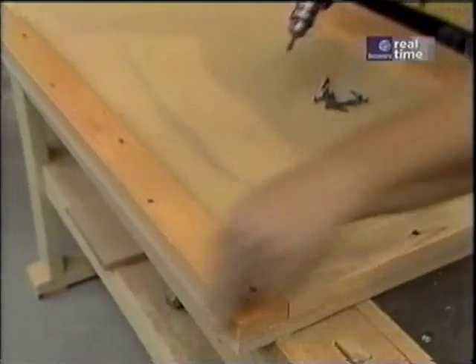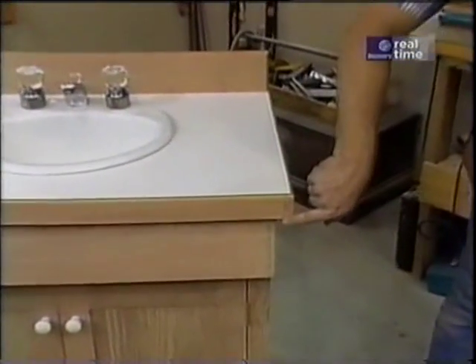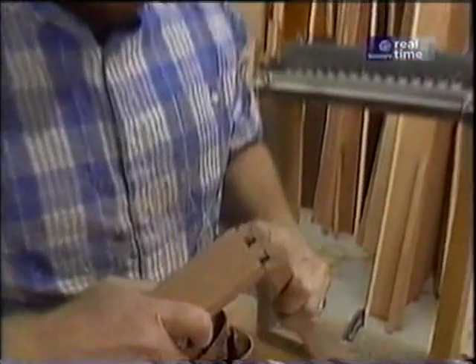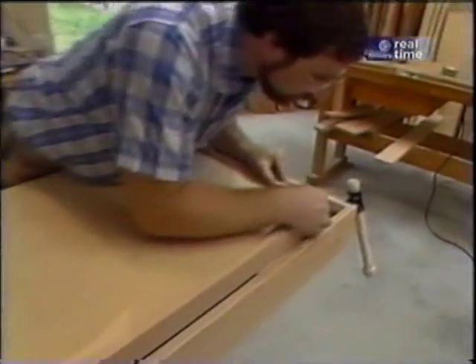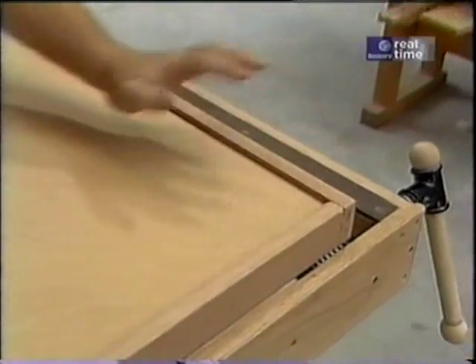That takes care of building up the edge. Now the next thing I want to do is make this oak band that'll go around the edge, and that also has a dovetail joint at the corners. The perfect dovetail every time. That fits together good — now I'll just glue up the joints and attach it to the top.